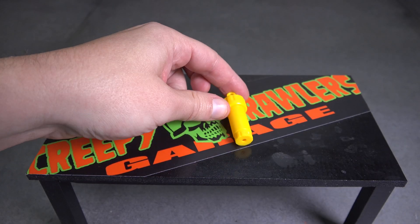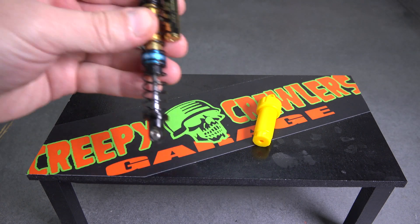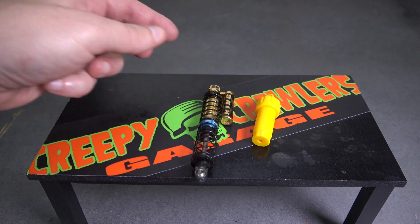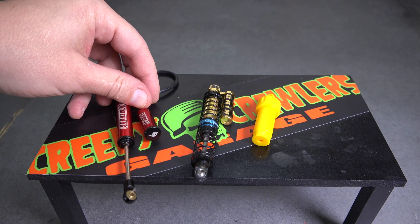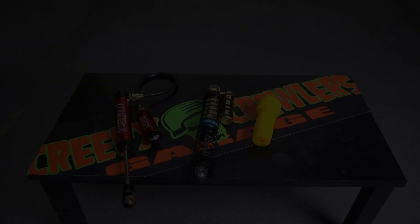This entry level shock has a plastic body, but pricier shocks can have an aluminum shock body and even external reservoirs for added oil volume. No matter the shock you use, they all use the same basic parts.